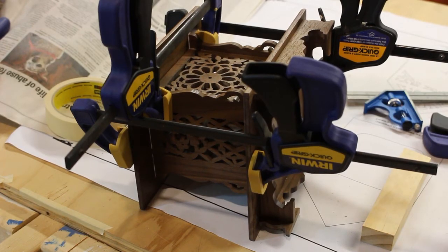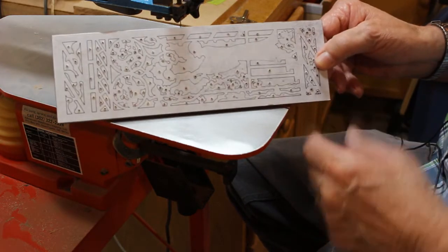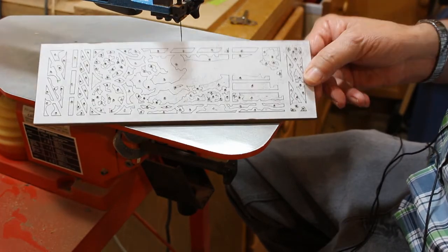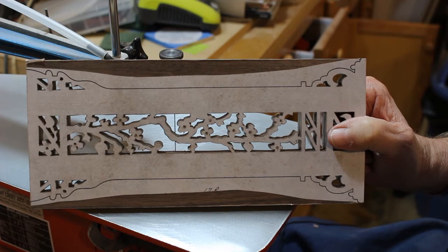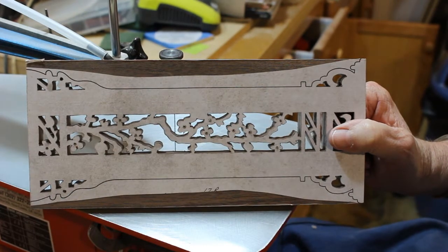The lower level is glued up and in clamps. So after the glue dries, we'll move up to the middle level. I still have to cut the pieces for the top level, but I'm waiting for my clock component to get here so I get the hole just the right size. Moving on — this is the center level front panel, and there's a lot of scroll work on this one. I'm just finishing up the middle side pieces. All I have to do is cut the outsides of them; all the interior cuts are made.